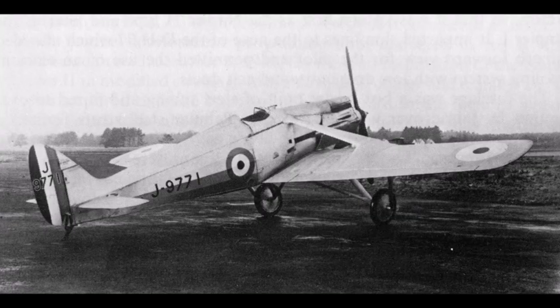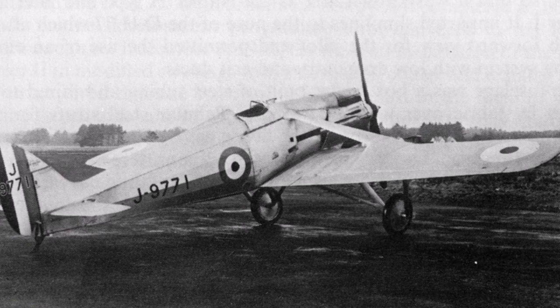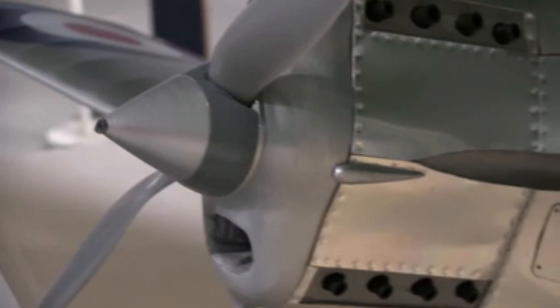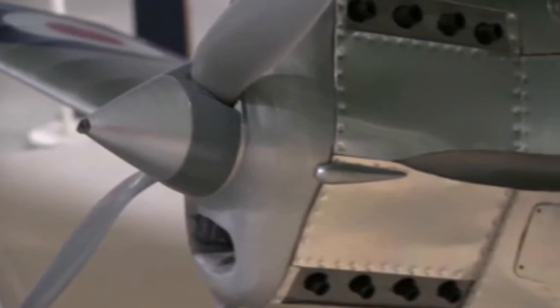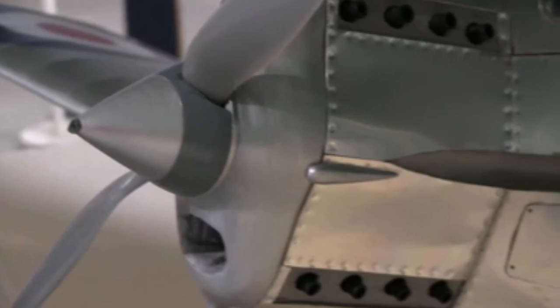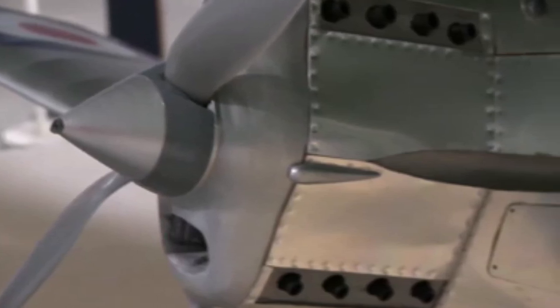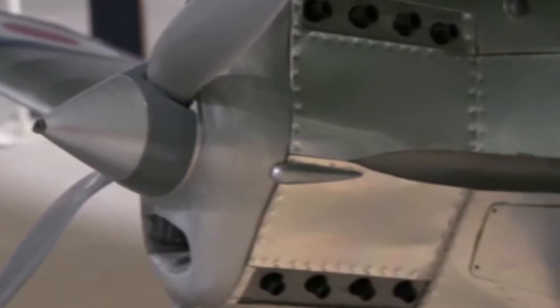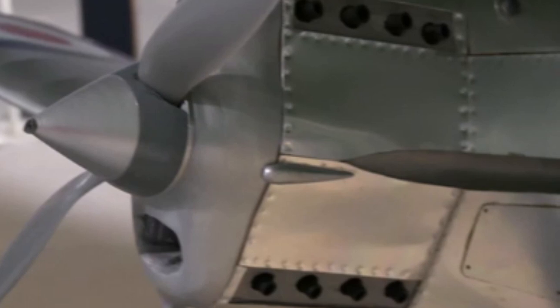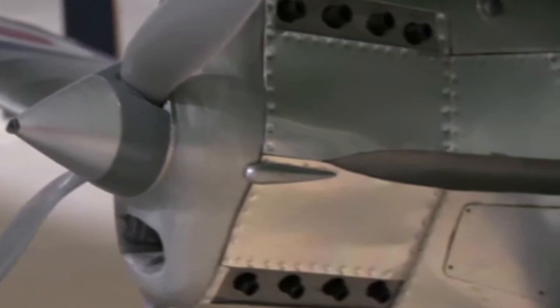Let's have a look at the plane. The engine was designed by Frank Halford, a pioneering aircraft engine designer, not only for de Havilland but also for Napier, where he designed the Napier Rapier Air Cooled H engine. Unfortunately, we do not have examples of this particular engine, but the museum has other engines he designed including the famous Gypsy series used in the Moth and Tiger Moth, and his pioneering jet engines like the Goblin and Ghost.